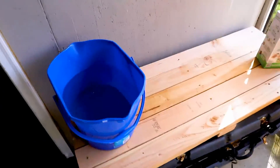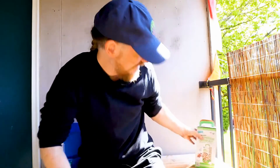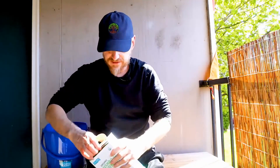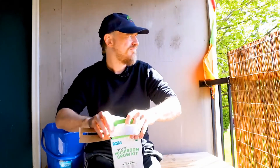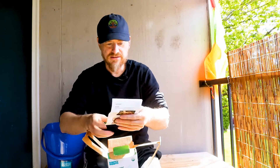We've got this bench we built here. So we have a bucket of water — you have to soak the kit in the water. Let's see what we've got in this little kit here. Got a little handle there — let's pop this bad boy open. Got a little book here.